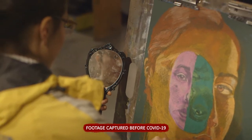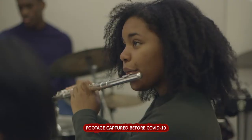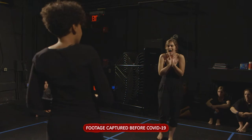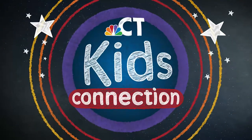At ACES, we are dedicated to enhancing and transforming lives through education, innovation, and leadership. We're committed to our community and children, parents, and educators of Connecticut. And we are very proud to support NBC Connecticut Kids Connection.